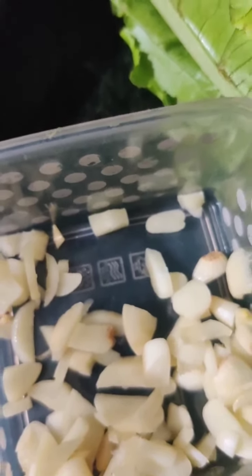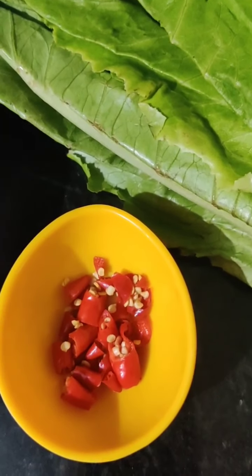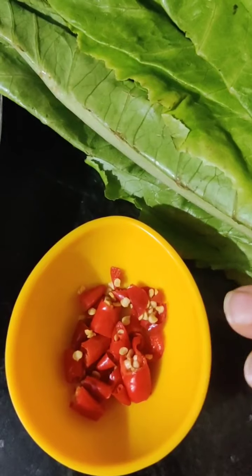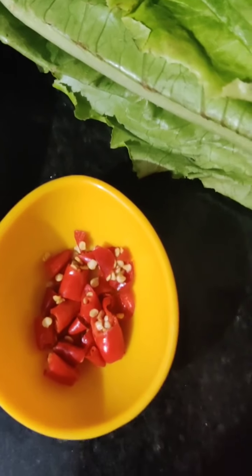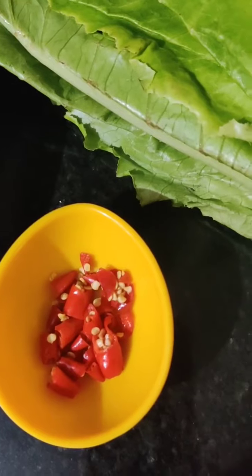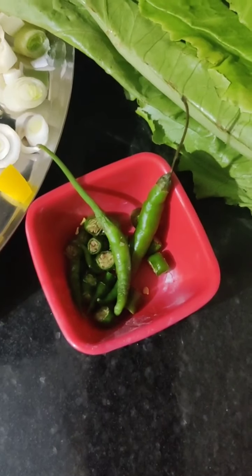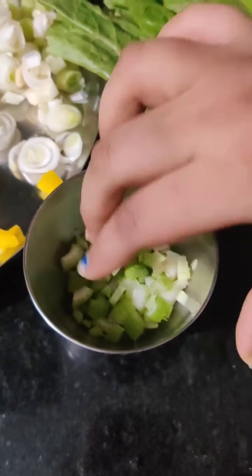I am using Thai Red Chili, also known as Red Bird's Eye Chili. I have used around 2 to 3, already chopped. You can increase or decrease them according to your spice level — these are really spicy chilies and are a really important part of Asian cooking. And then 2 to 3 green chilies, also finely chopped. You can use only these or leave them out.